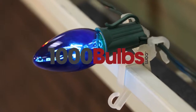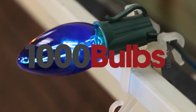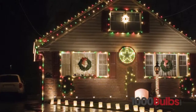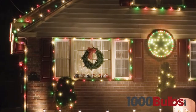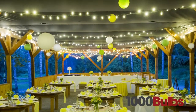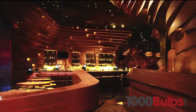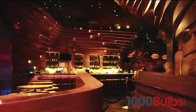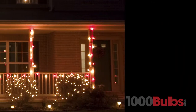1000Bulbs.com replacement bulbs are of the highest quality available. From seasonal decor, to wedding lighting, and restaurant accents, our wide variety of quality replacement bulbs will help you capture the perfect mood for any occasion.